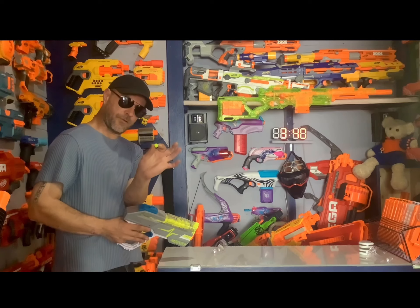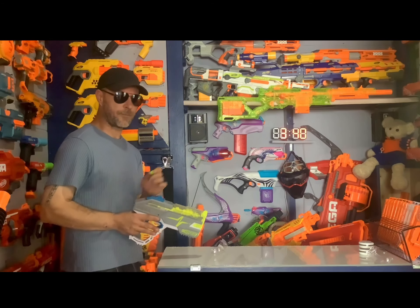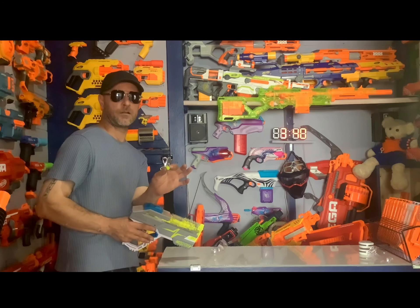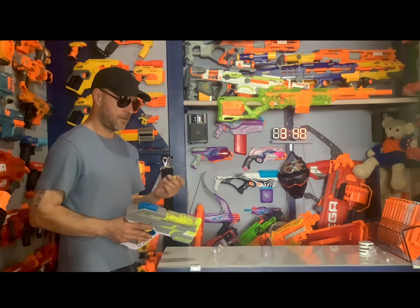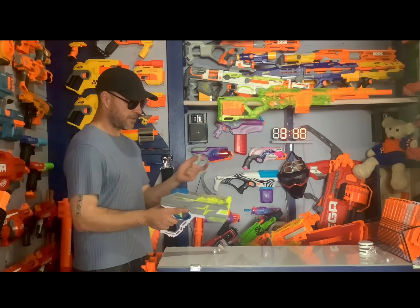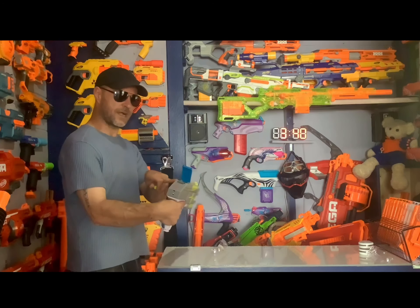The Rush 40 comes with these Hyper rounds. If you're watching anything on Hypers you probably know these already — they're a lot smaller than Rivals, and they have a really weird, squishy feel to them.